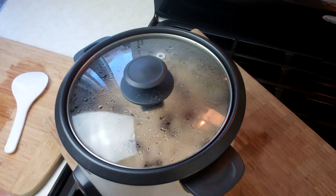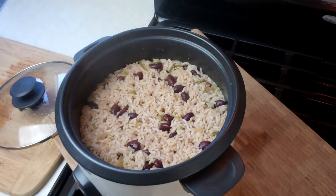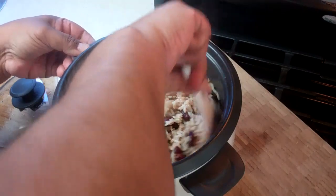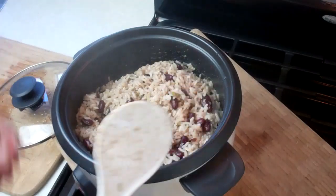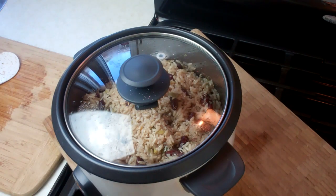My rice cooker has come to a full stop, which means it's all done. Just look at that — looking good in there. I go in with the spoon and move it around a bit to make sure everything is nicely in place. Lid back on, and that is all done. I'll let it sit for about 10 to 15 minutes before serving — I want it to dry up a little bit.